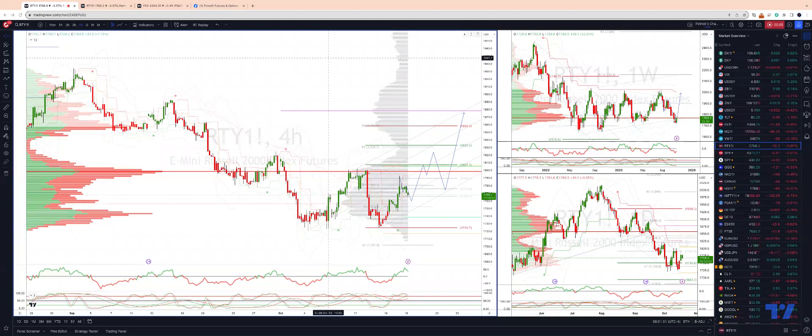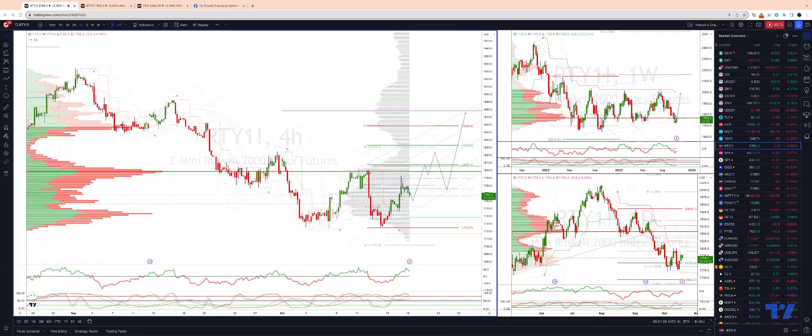We want to take a look at the Russell using the E-mini Futures contract on the four-hour timeframe. There's some setup developing here — I'm tracking a sequence using the pitchfork parallels.